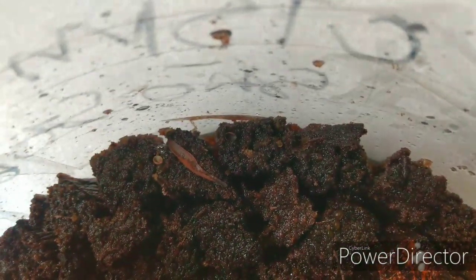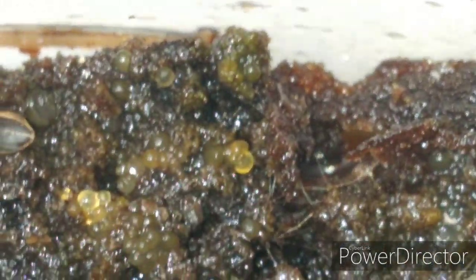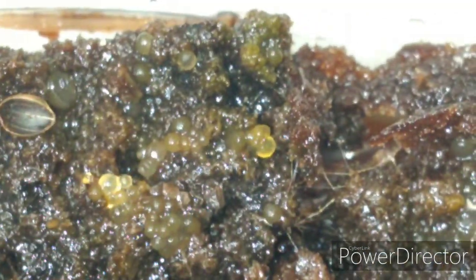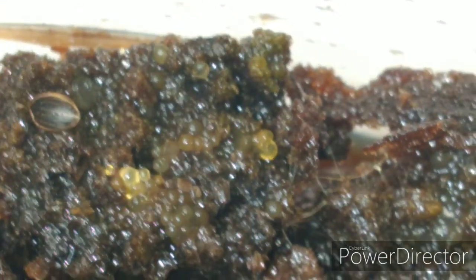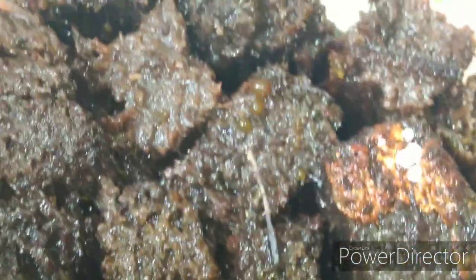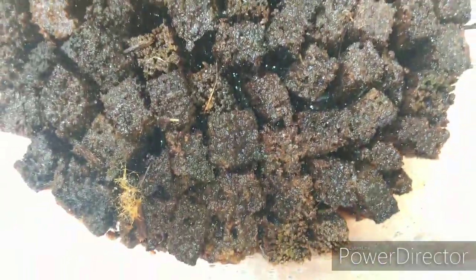Começou. Se vocês podem ver, já tem essas bolinhas aí. Começando a despontar. Mas, no geral, também tá bem parado.